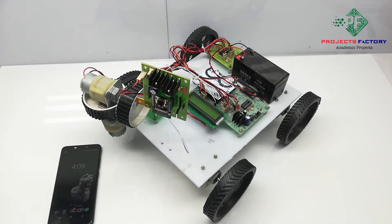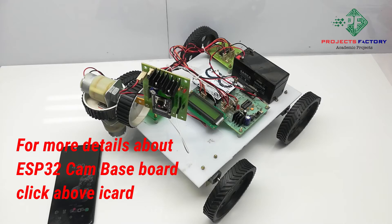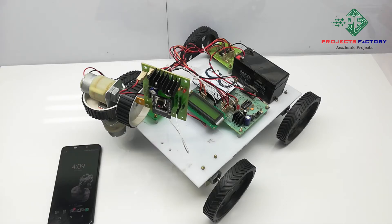The ESP32 cam has an inbuilt camera and WiFi module. We can access the ESP32 cam webserver through its IP address. Before going to that, we have to change our WiFi router username and password to 'IoT server'. Otherwise, we can create a hotspot on our mobile.